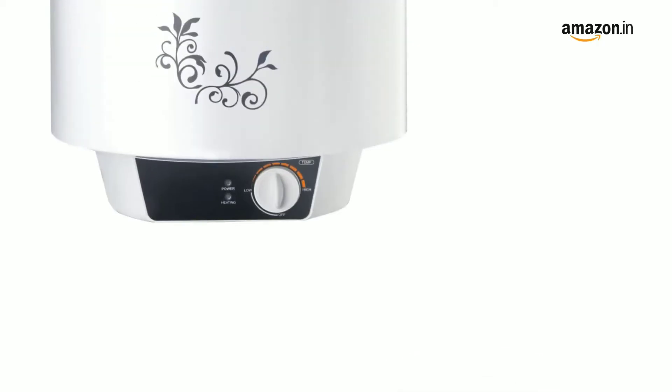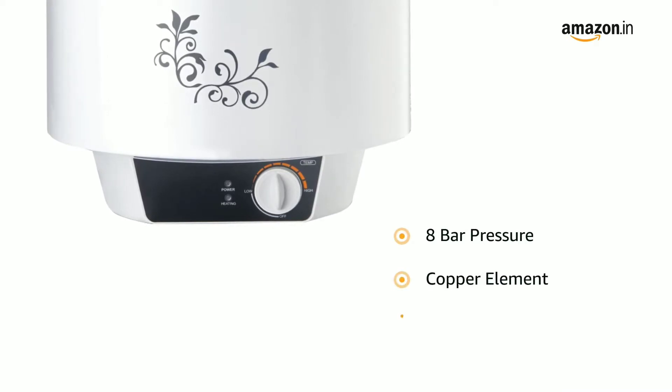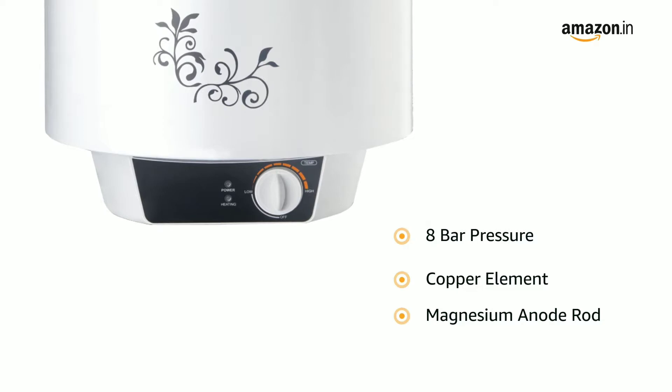This Bajaj water heater is designed with titanium armor and swirl flow technology that prevents corrosion and rusting for a longer tank life. It is suitable for 8 bar pressure and it comes with a copper element and a magnesium anode rod.